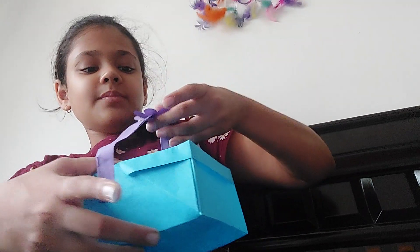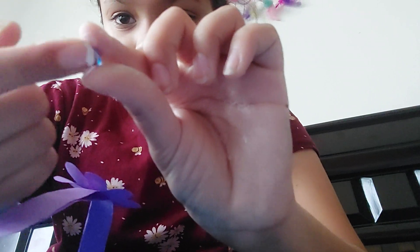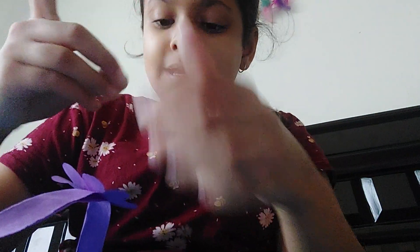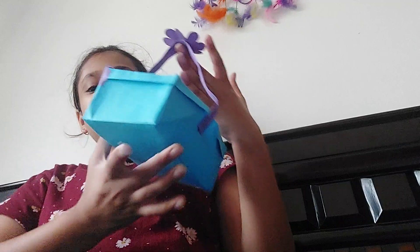You can make it with smaller papers also. Now just take the gem or the stone, put some glue on it, and put it in the middle of the flower. And we just got a beautiful flower right here — a beautiful basket.